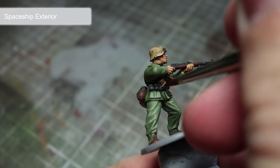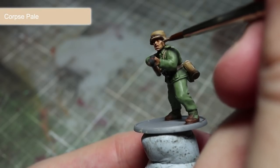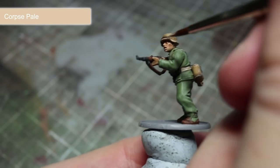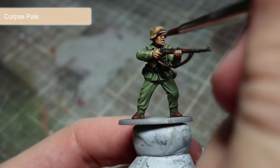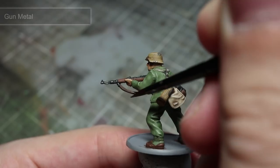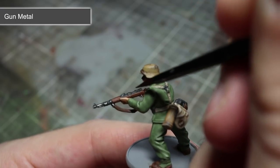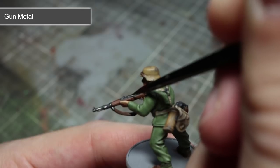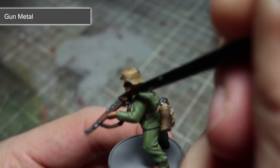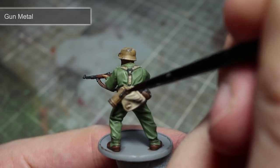The next area to highlight are the black leather areas, and for this we will be applying a thin line of Spaceship Exterior. Finish off painting the skin with a highlight of Corpse Pale. Using this paint you will want to pick out the more prominent features of the face with a thin line — these areas include the nose, lips, chin, and also the cheekbones. In this final step we will be using the metallic paint Gunmetal to highlight the edges of the metal parts of the rifle and also to base coat some of the large metal areas such as the buckles and pouch buttons. By highlighting the edges of the rifle's metal, it will create the effect of blackened metal that has become worn through use.